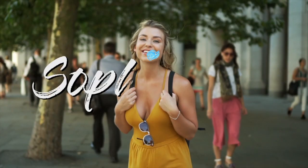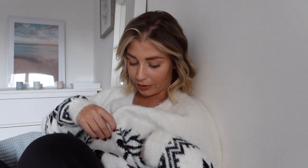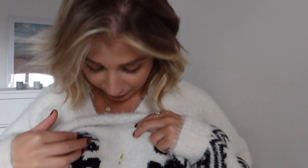Hi guys, welcome back to another video. I hope you're doing well — it feels like a while since I last spoke to you. I'm wearing a Christmas jumper with reindeers on, sitting here drinking my green smoothie. I feel so fitness and health right now, though this isn't a true representation of my diet at the moment.